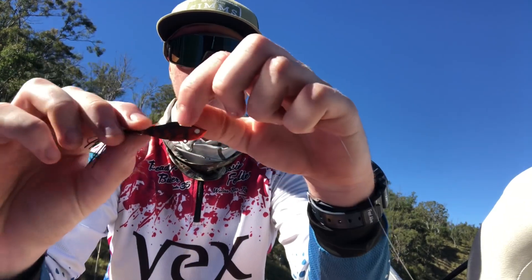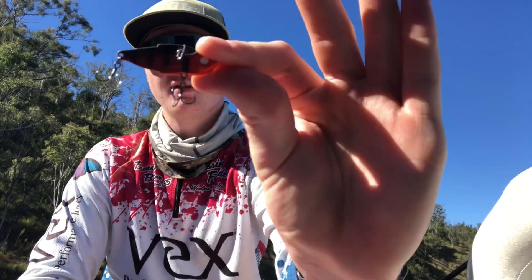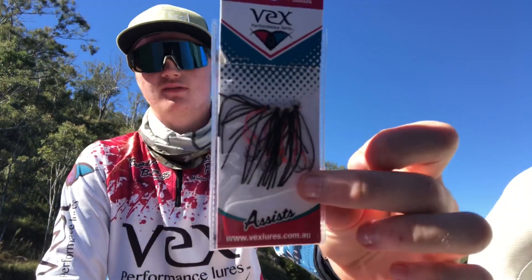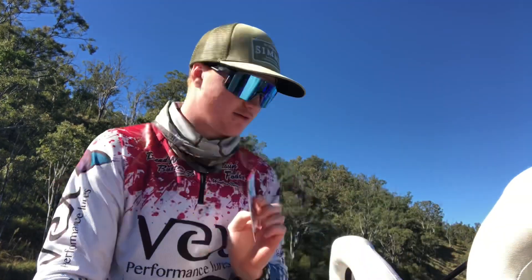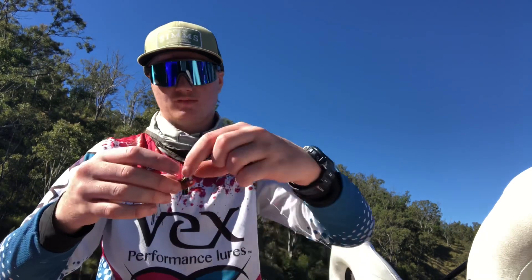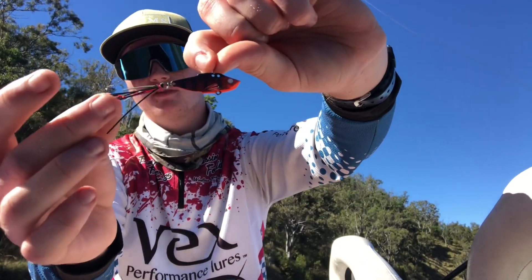So that's the 42mm blade there with the assists on the back. The way they come stock out of the box is with trebles, which works really well. But I like to throw these assists on the back. I find they hold in the fish's mouth better for bass, you hook more fish, and it makes it look a bit more like a shrimp with the little legs off the back.